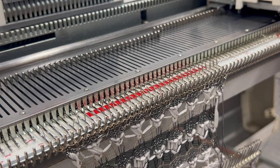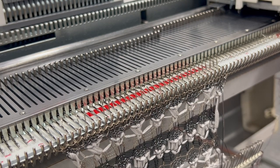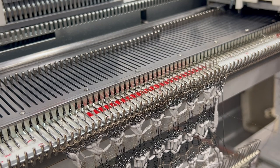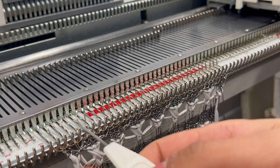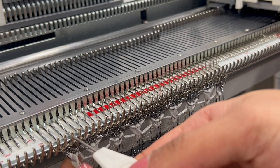Grab a single prong transfer tool and cast on, then do a few rows — I've already got a bit knitted here, but you can cast on in whatever yarn. Now we'll start doing some transfer work, so we'll be transferring.